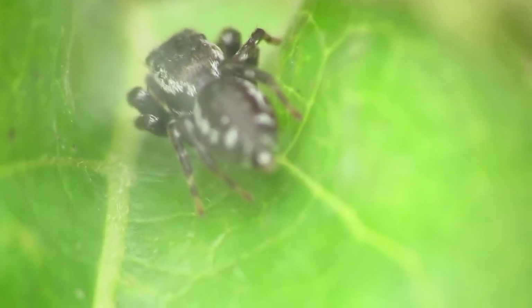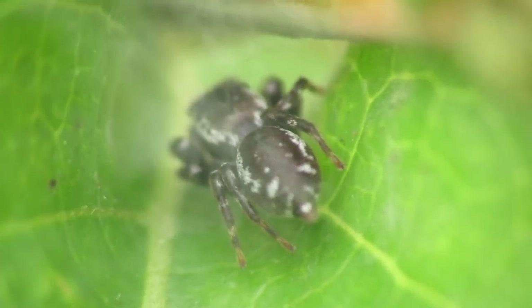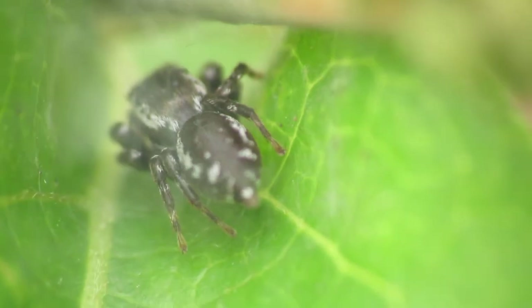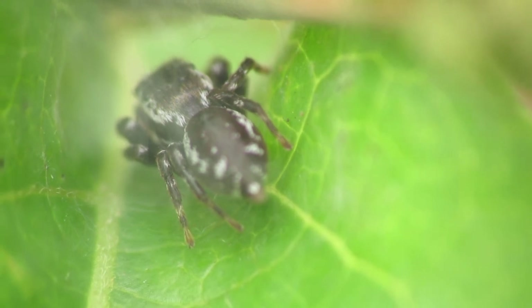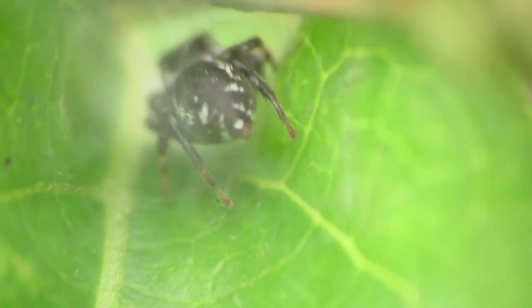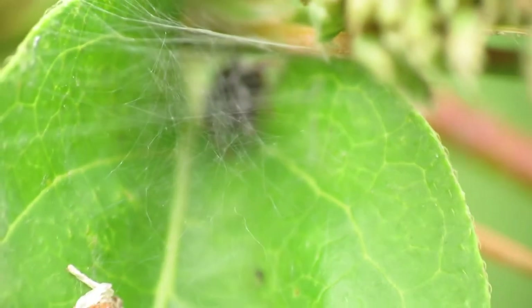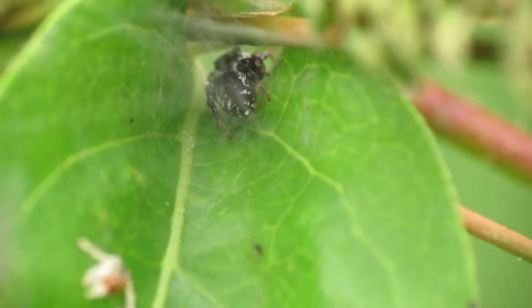I'm just going to get my tripod stabilized with the camera. Shutter button. And there's my shot. Let me get this guy to turn around. Sometimes if you blow at it, the spider will turn around.